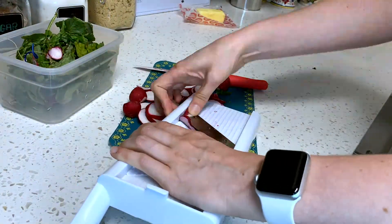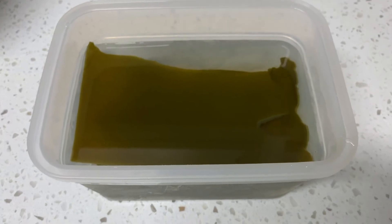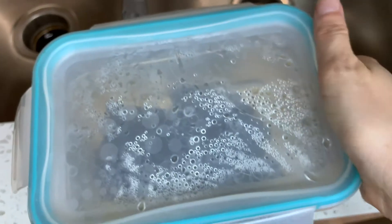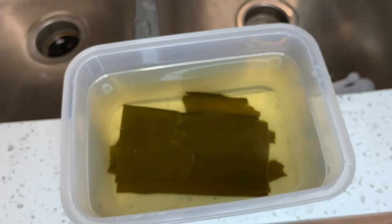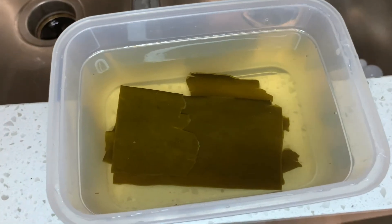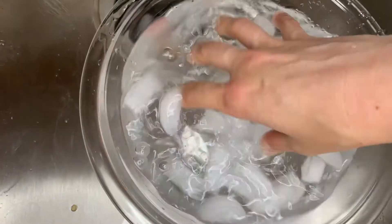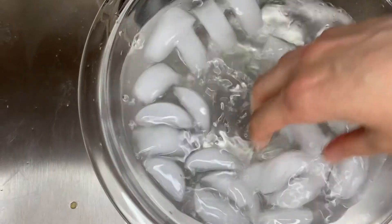We'll be using these radishes to make a side of dashi-steeped radishes. While we wait, let's also make another container of kombu and water — once this sits overnight we'll have cold brew kombu to use as the base of our miso soup in the morning. We'll also need to prep a bowl of ice for after we blanch the radishes, and a container to put our radishes in while they steep overnight.